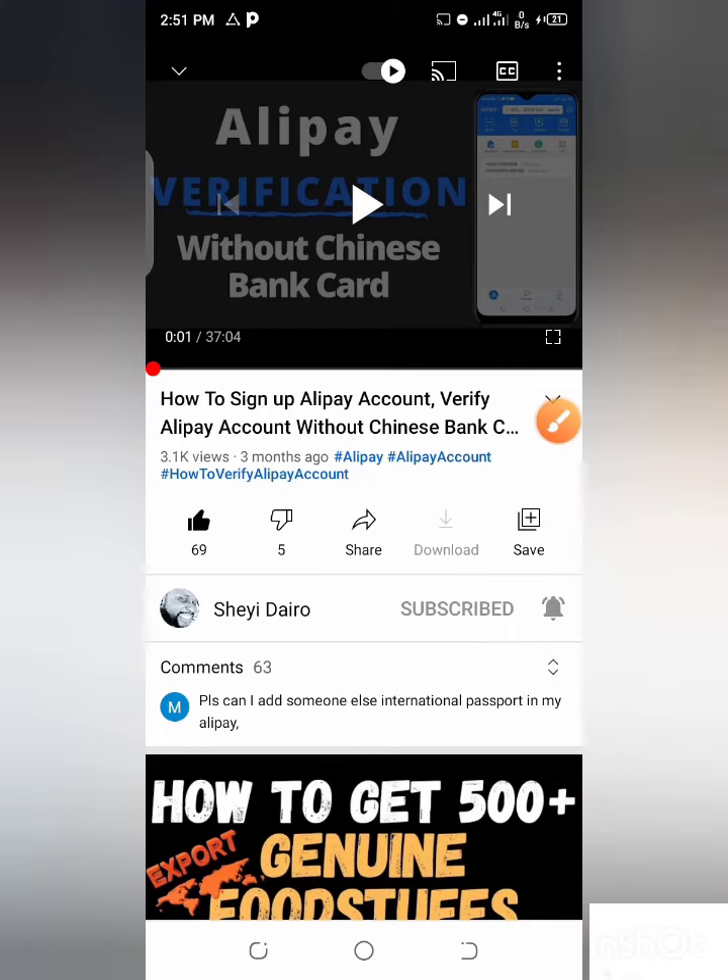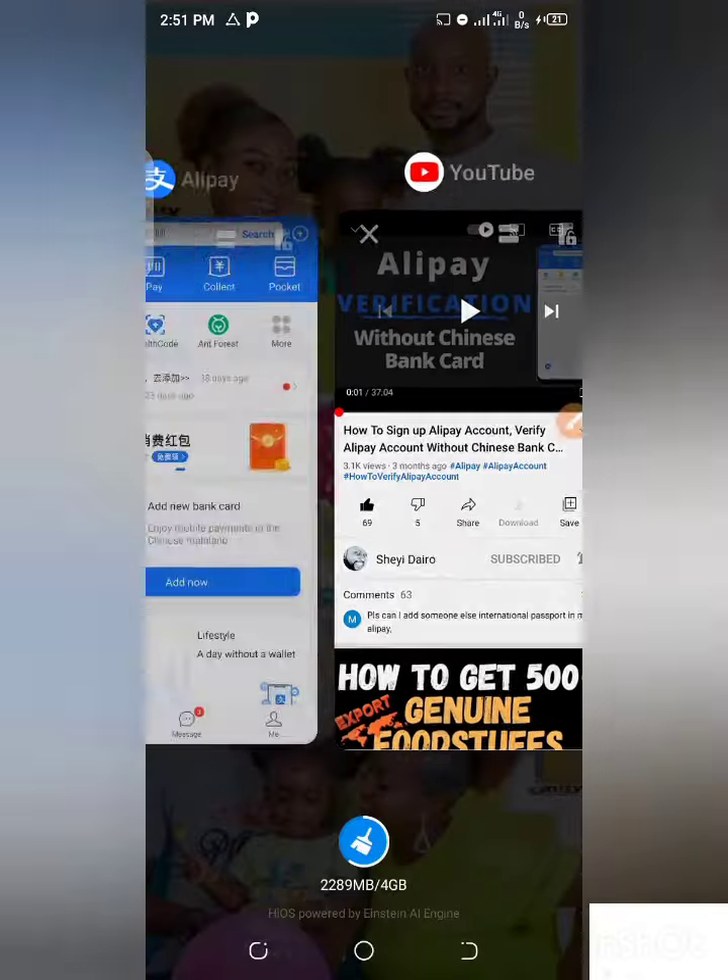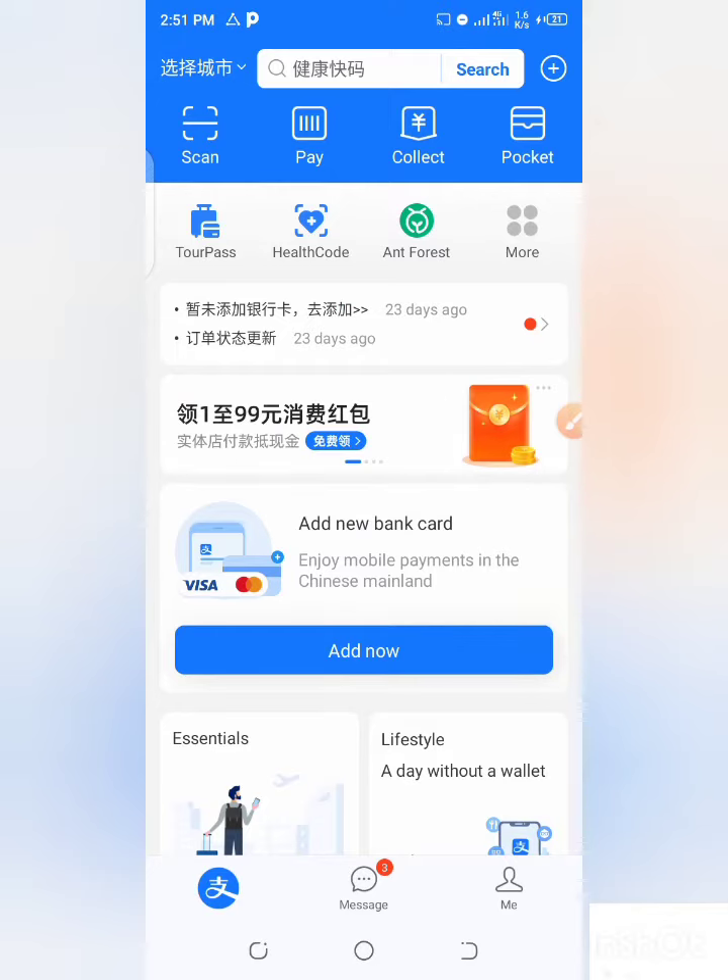Alright, so let's go there on how to know if your Alipay account is verified or not. So this is my own Alipay account now.